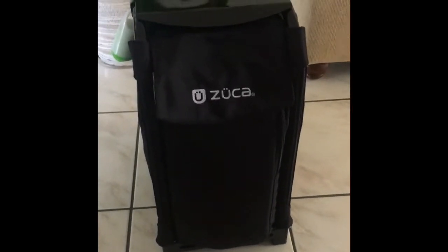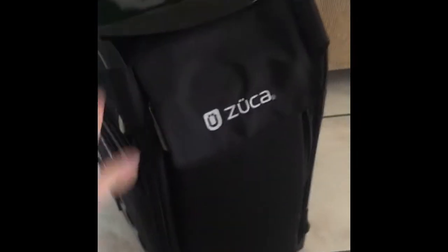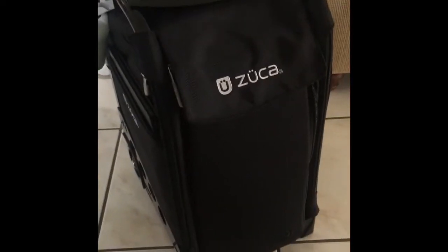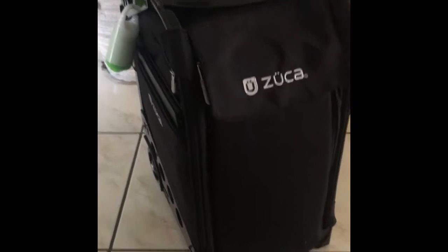Hello everyone! Today I'm doing a quick review on the Suka — this is a travel bag makeup artists use for their makeup, which is awesome. I'm absolutely in love with it.